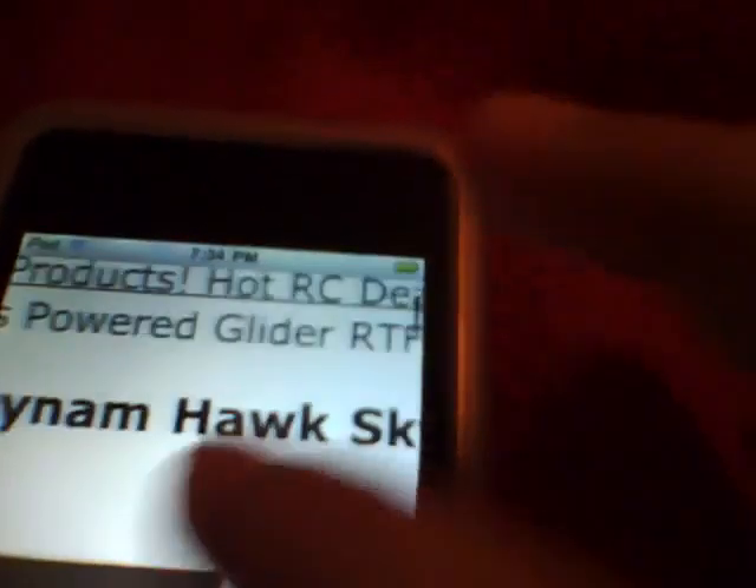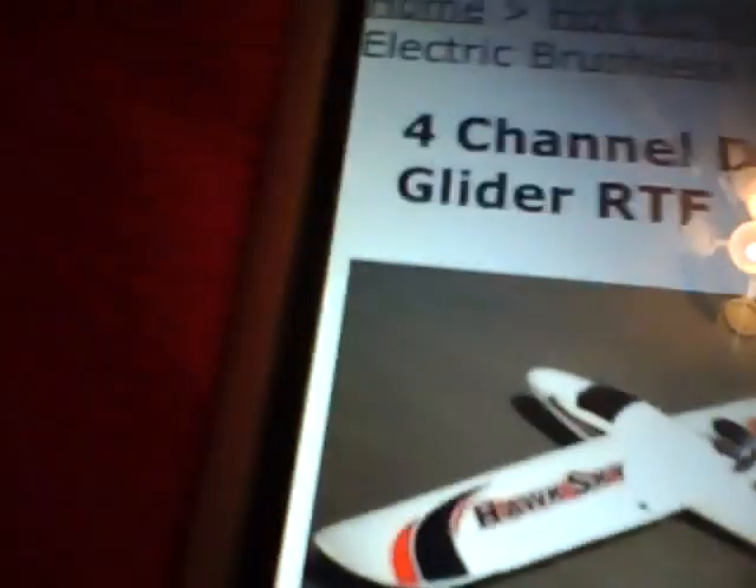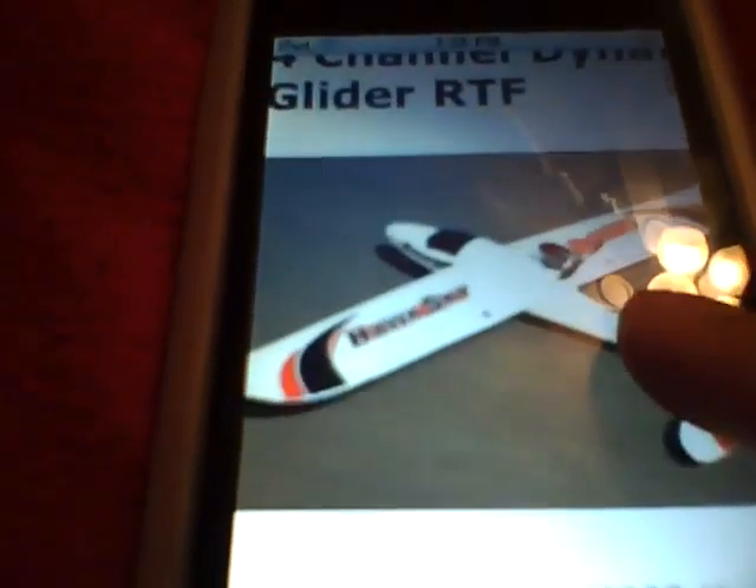It is a 4-channel Dynam Hawk Sky electric brushless motor glider, RTF. I've been on RC discussion forums, and I've heard this is a very good beginner 4-channel airplane.